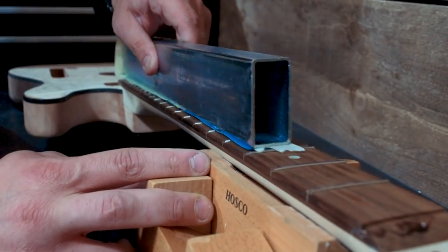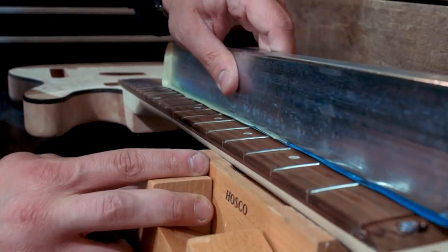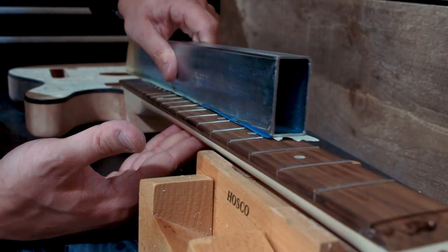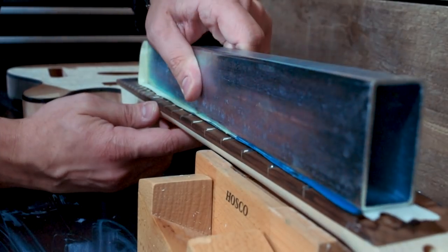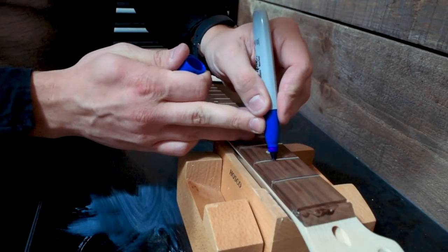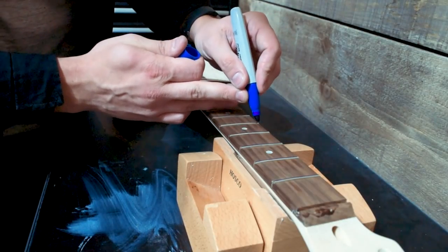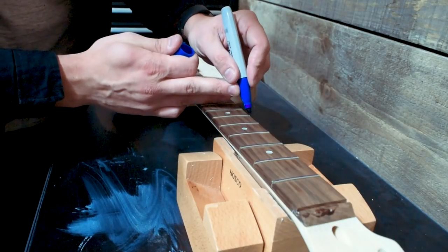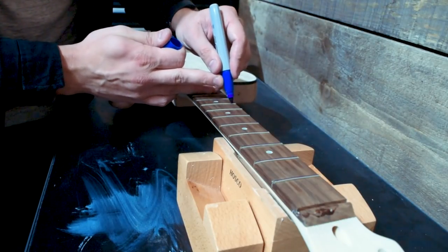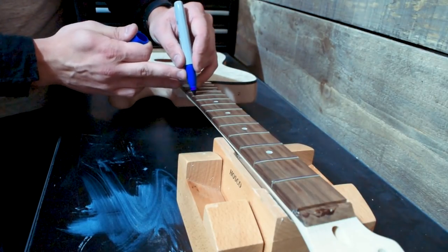Here I am using my Solo Music Gear fret leveling beam — it's a nice, long, heavy one. I let the weight of the beam do the work and just gently go back and forth. I don't have to go very far because it's so long, and that's what you want for a fretboard — the longer the better. I'm going until I get a thin line at the top of each sharpie mark where the sharpie has been removed — that's how I know everything's level. If there's still sharpie there, it means you've got a low spot, so keep going. Just make sure you respect the radius of the fretboard and go over the entire fret surface evenly. That's part of why it's so helpful to have a larger beam.